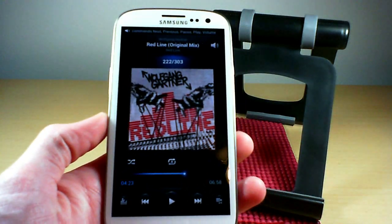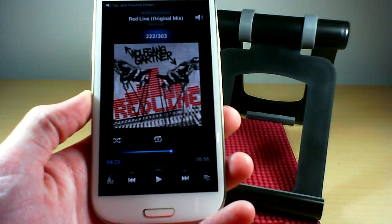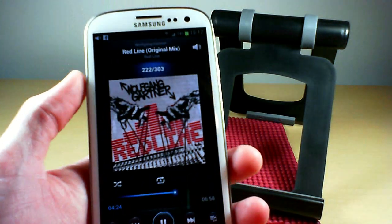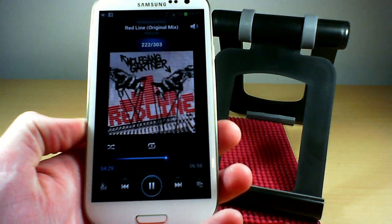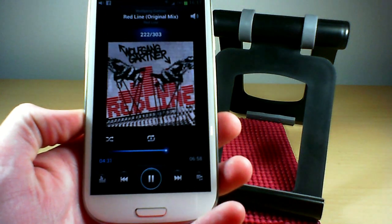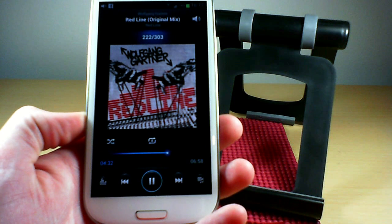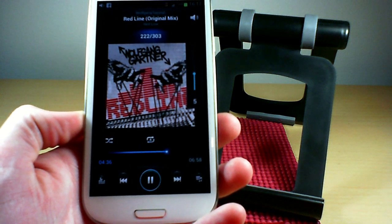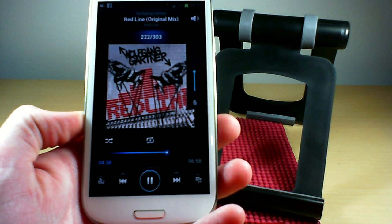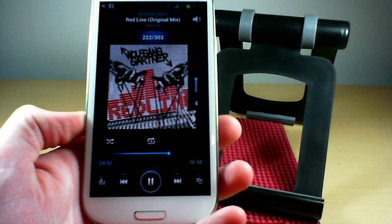Next, the music player, which is super cool. You can say 'play' to start, then 'pause' to pause it, then 'play' again. You can also say 'volume up' to raise the volume and 'volume down' to lower it, then 'pause' again. All hands-free.